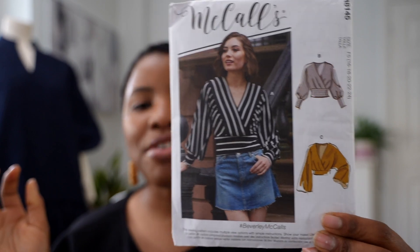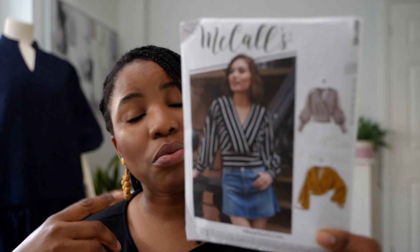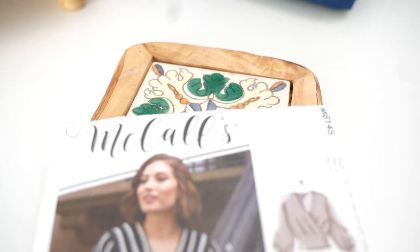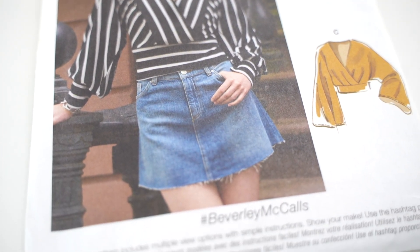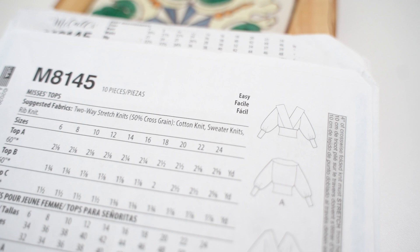The first sewing pattern is one I really see myself wearing — it's a blouse or top and it says 'easy,' which is great. M8145 is the name of the pattern and I like the sleeve options. I also like that I can make this using knit fabric — I'll have to dig through my knit stash to find something that suits it well. It goes all the way from size 6 to 24, and there are even more sizes available on the website for many patterns, so just explore and find what works for you.